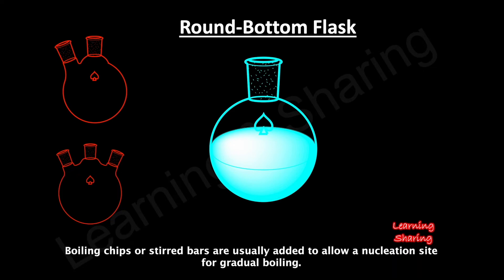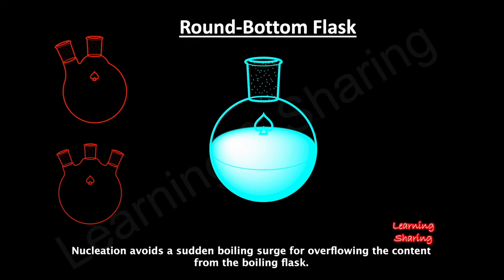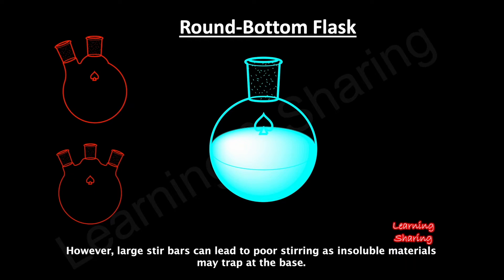Boiling chips or stir bars are usually added to provide a nucleation site for gradual boiling, avoiding a sudden boiling surge that could overflow the content from the flask. However, large stir bars can lead to poor stirring as insoluble materials may become trapped at the base.